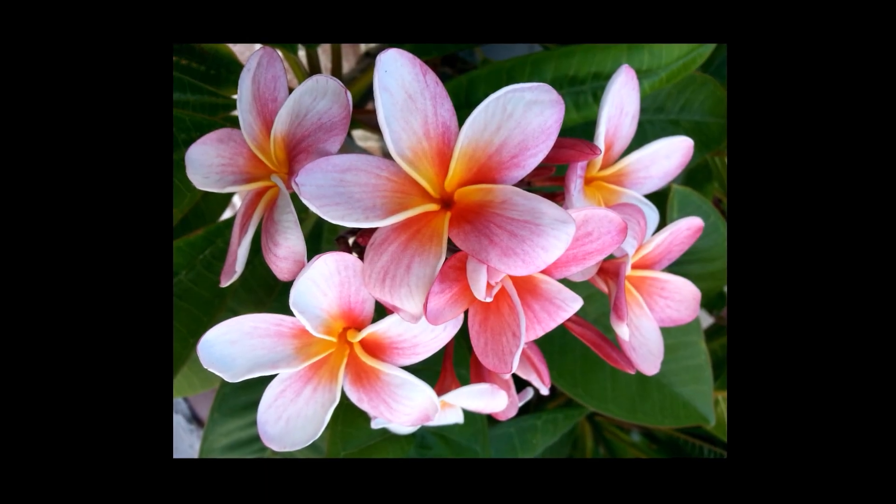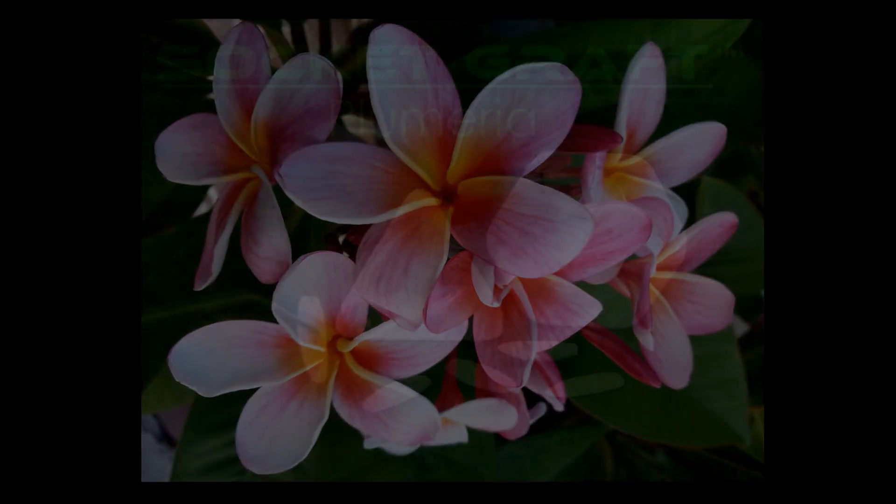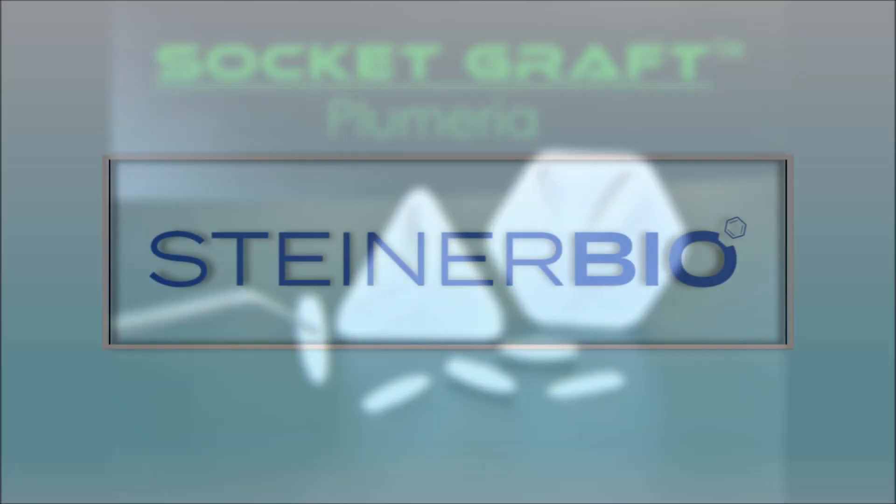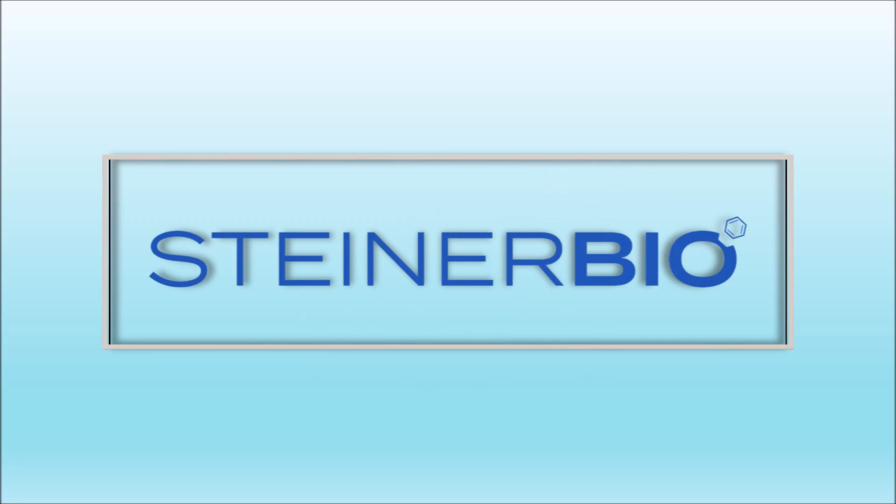Keeping with the Hawaiian heritage of our company, you can see our 1cc bone graft is provided in the shape of a plumeria flower with the bone graft forming the petals. The following is a practical demonstration of socket graft putty as it is applied to a model to show you the ease and speed of the process.